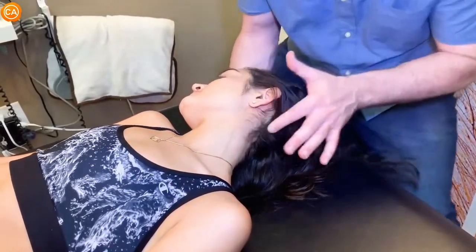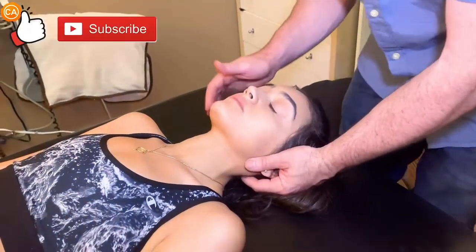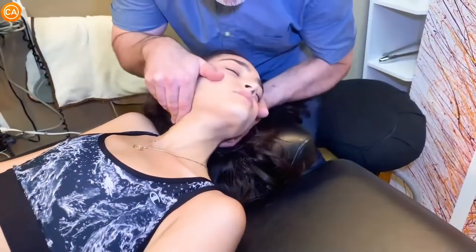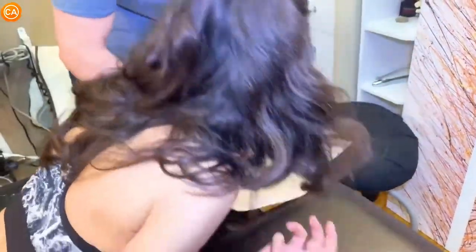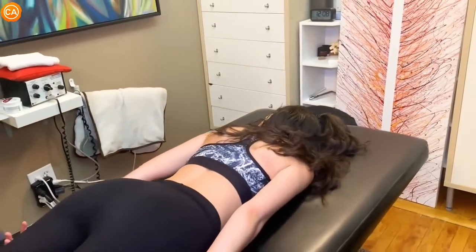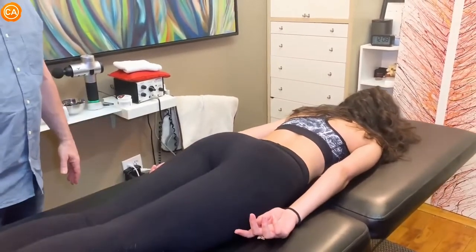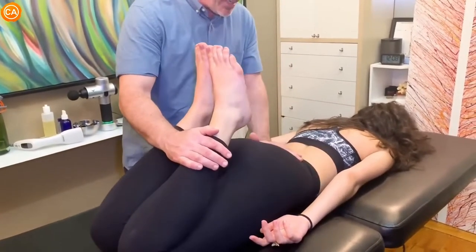Let's adjust that first. I'm going to bring your head laterally over to the left. Big breath in and blow it out. Oh — that was a nice crack! You okay? I'm going to put this underneath you. Scoot down towards me just a little bit. Lift one leg at a time — lift this leg from the thigh. Is there one that's harder to lift than the other or are they even? They looked even to me, so that's good. Now when I flex the knees up, does that bring on any pain in the lower back? No, no pain.